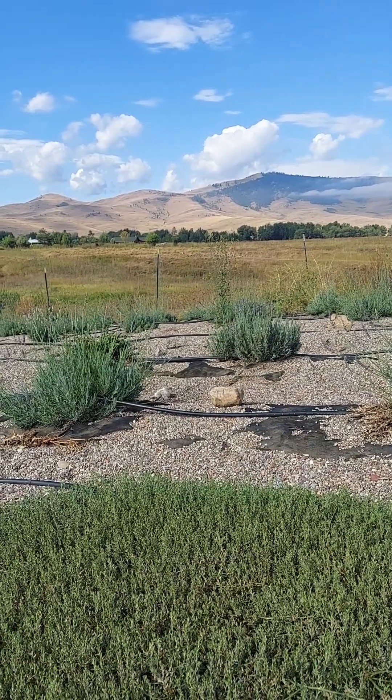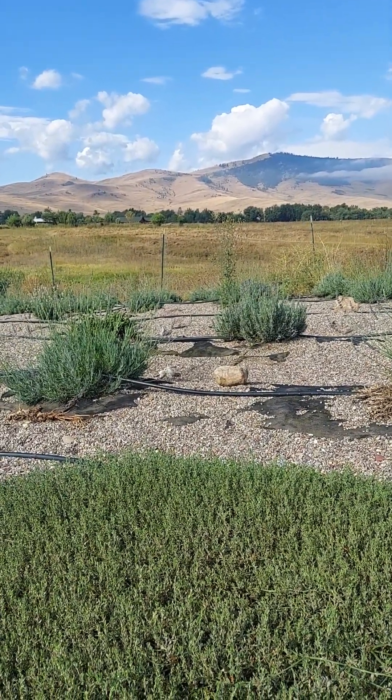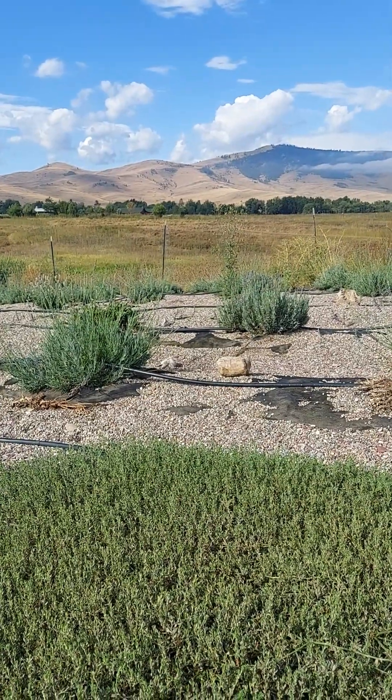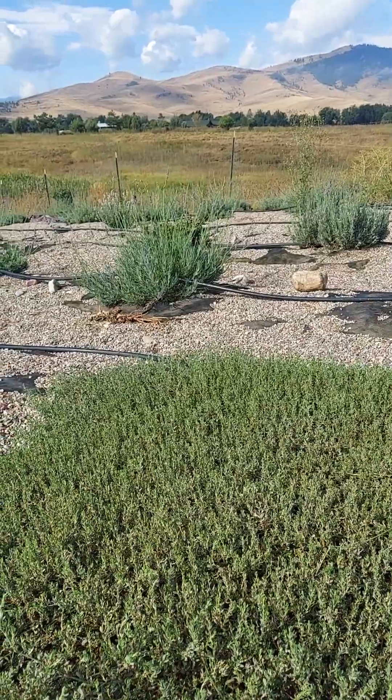Anyway, if you're hell-bent on having lawn between your rows, just don't do it. Get in touch with me at LavenderLori.com and I'll send you some seed of this, because I have it everywhere and I never spray anything.